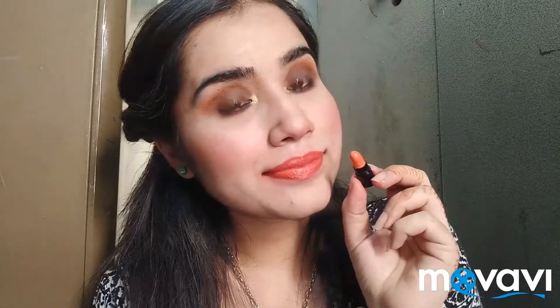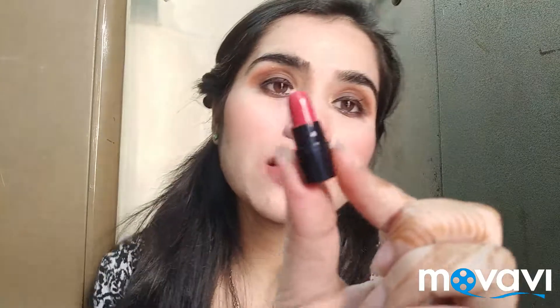So next shade is a reddish kind of shade — this is a red-pink shade. This shade is really, really pigmented and I love this shade. Next shade is a brown-red shade. And after that, the next shade is again a wine shade with a brown undertone.